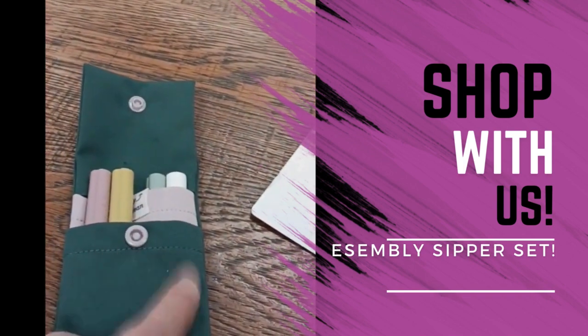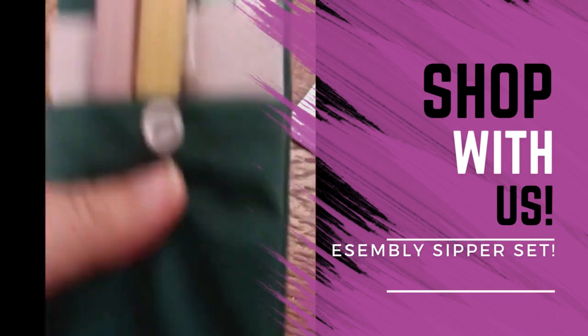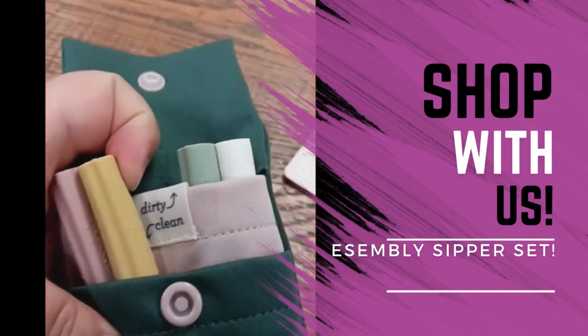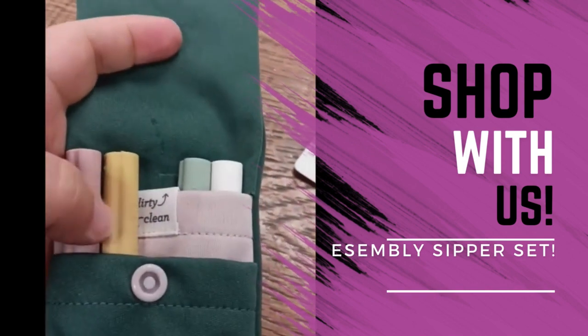These are reusable — you can clean them — so it's sustainable living, but also you just know that it's healthy for your kiddos and for you as well. I love the dirty/clean aspect of this; that was ingenious.